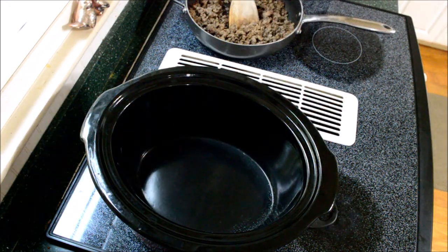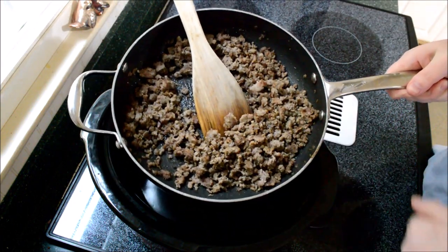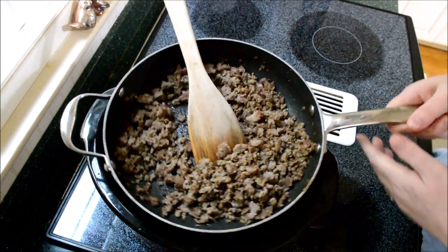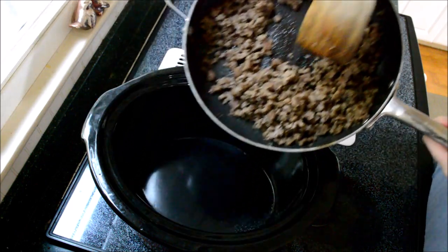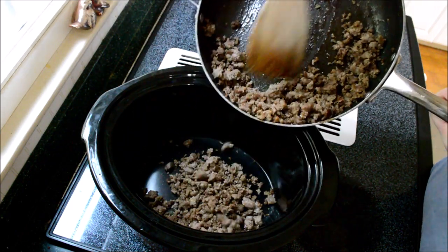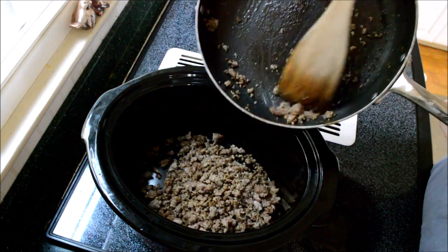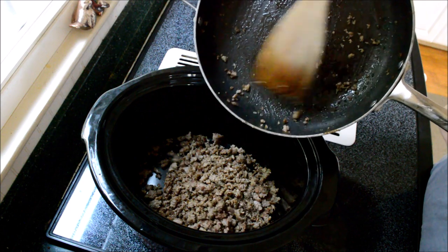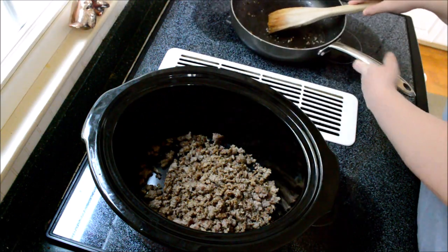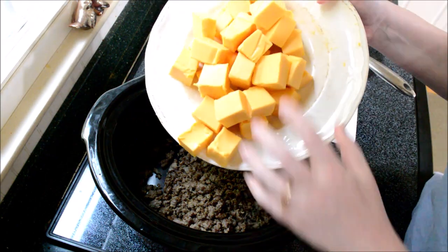My sausage has browned and I didn't drain it — there wasn't that much fat on it. I'm going to add it to my crock pot. The crock pot is on medium heat for right now, and I'm also going to add one brick of Velveeta cheese.